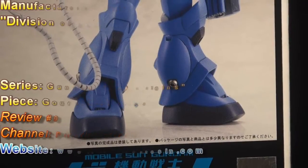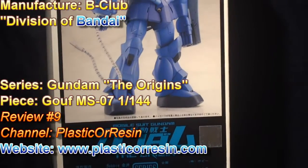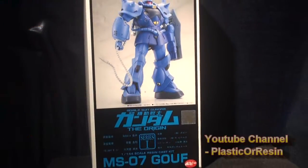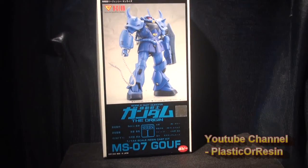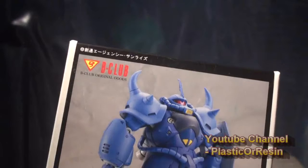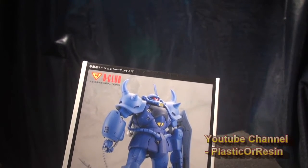Today I'll be reviewing a resin model kit. It's one of my favorite Gundam characters — the Gouf MS-07. This model kit was made by B-Club, a company that makes Gundam resin model kits.